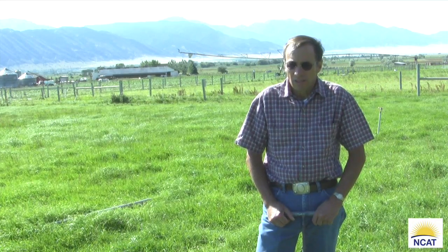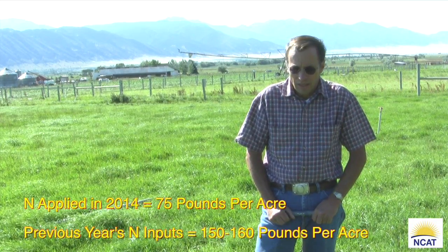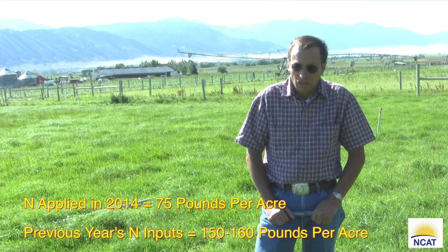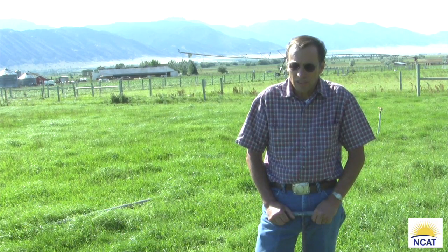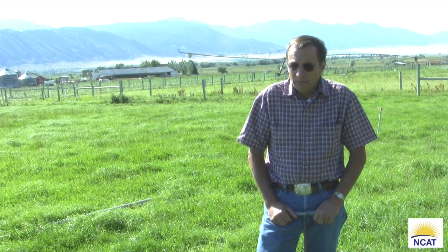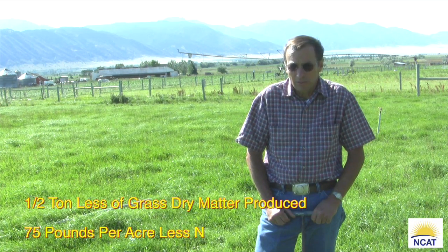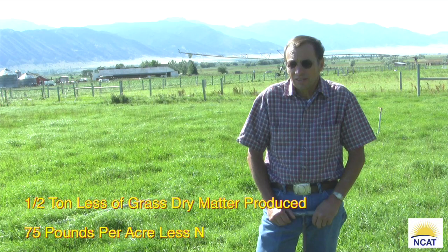Presently, we're adding about 75 pounds per acre of actual nitrogen per season. As I mentioned, we were previously adding 140 to 160 pounds of actual nitrogen when we weren't leaving grass behind and were using a 20-day rotation. Those two changes together have decreased our inorganic nitrogen applications by over half. We are getting slightly less grass production, but that's more than compensated by the fact that our nitrogen inputs have decreased by 50% — and when fertilizer is four or five hundred dollars a ton, that really adds up.